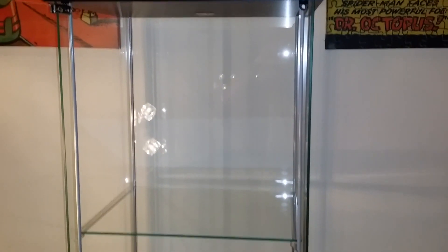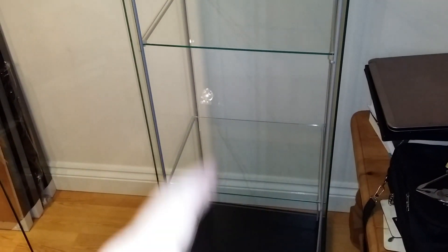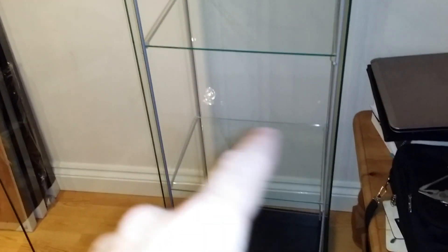What I'm going to do is display a statue on the top, a statue in the middle, and take out the bottom shelf to display a bigger Sideshow piece — probably the Daredevil/Punisher diorama, depending on whether it actually fits. That's my plan.